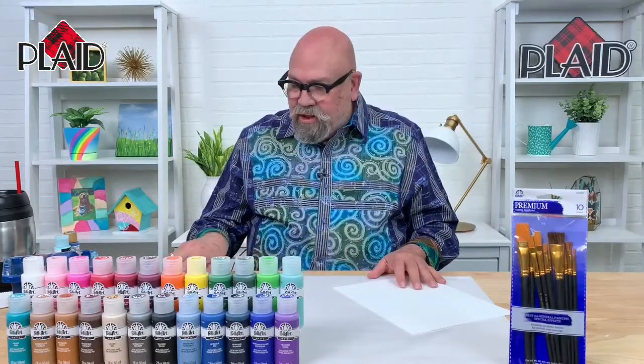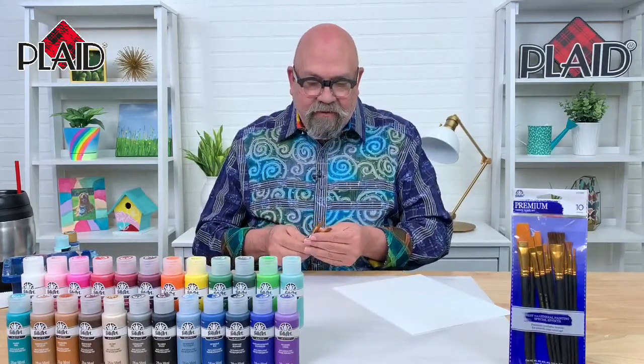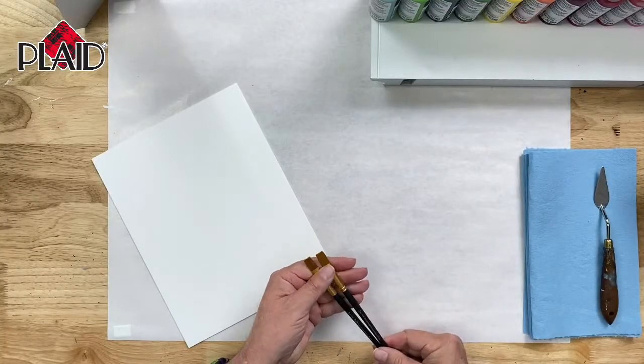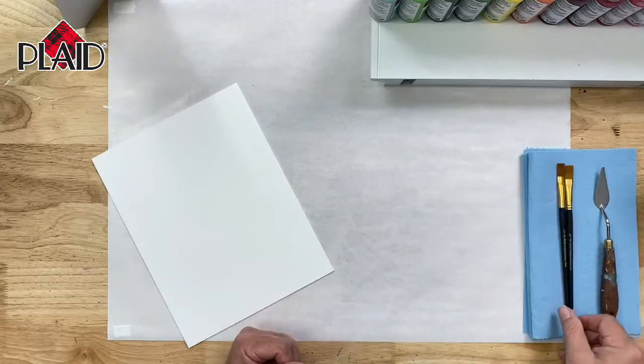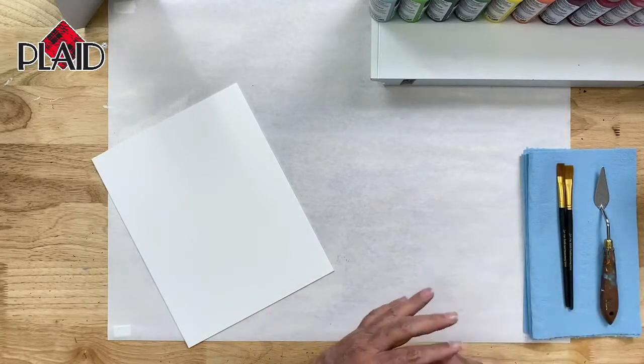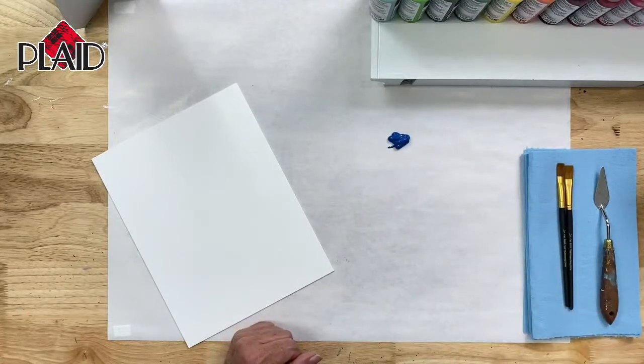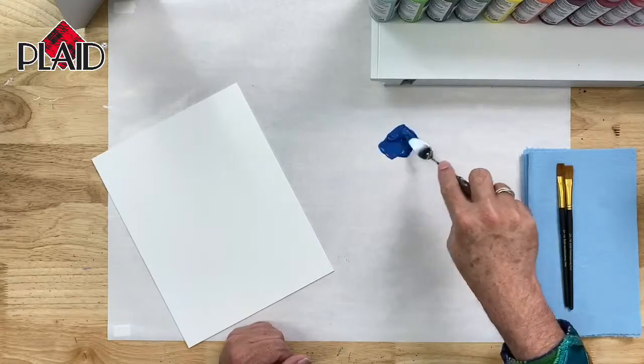We are going to be doing some flat brush strokes today. I have a couple of flat brushes, and I'm using half-inch flat brushes for demonstration purposes. I'm going to start out using a little bit of Brilliant Ultramarine, which is a very, very vibrant blue color.